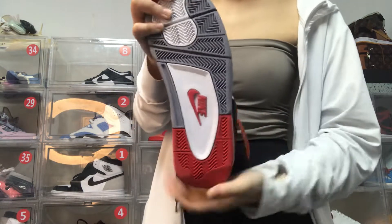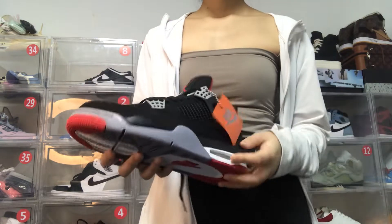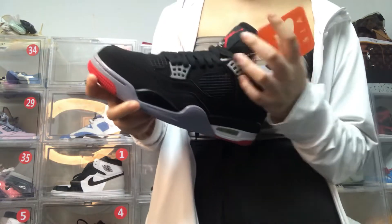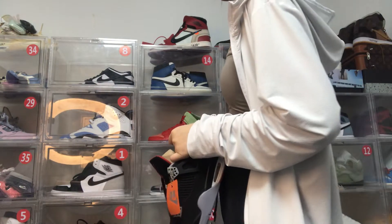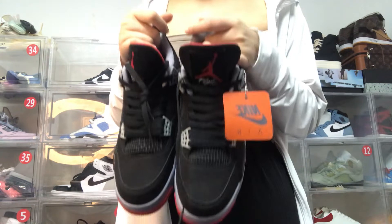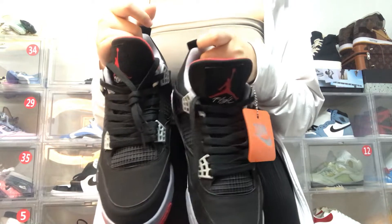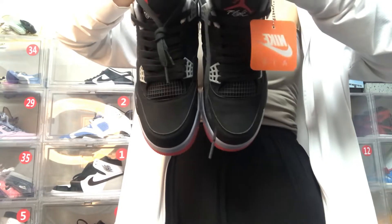Let's see the shoe bottom. We used one-to-one material as original and we also provide the best quality. There's a small Nike logo on it, and we used one-to-one material as the original.